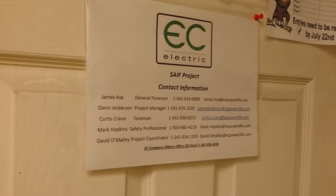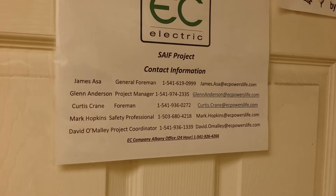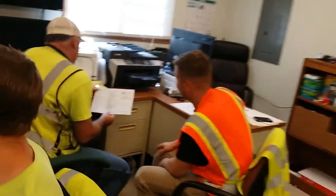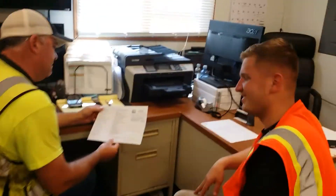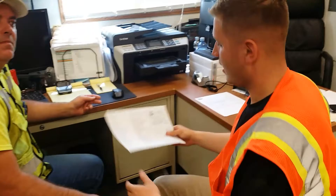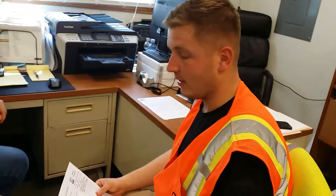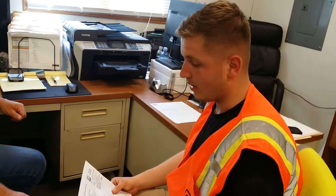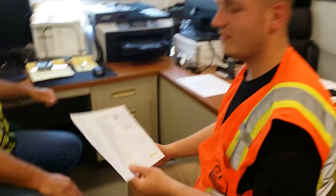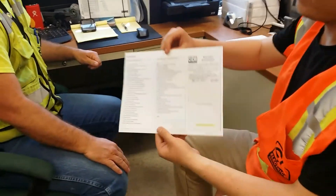Welcome to EC Electric, our soap opera 'As the Job Turns,' starring James and Gennady. Gennady, aren't you expected on the fourth floor today? I am, but I had something really important to bring down. I've been thinking about this all week and I know it was time I brought this to your attention. What, are you quitting or something? I have my apprentice development weekly report to turn in.